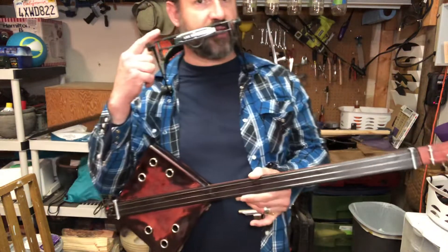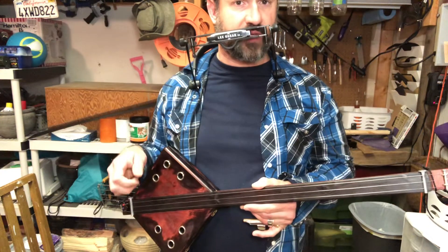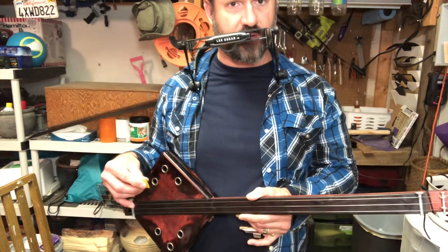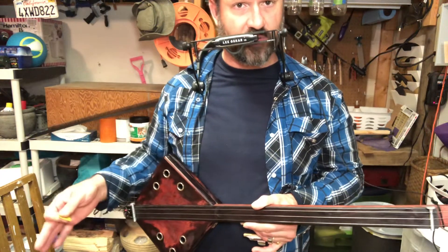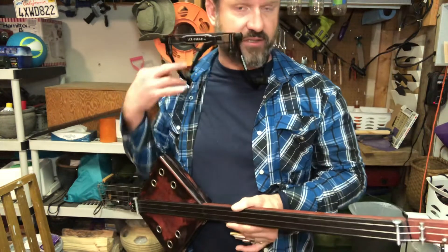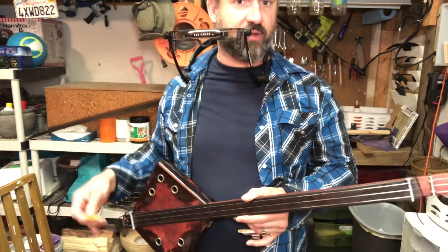So anyway guys, this is one of my Zen Harmonicas. You can get one if you'd like — Zen Harmonicas 432 Hz. I can tune any harmonica; I can tune them to different styles: natural, minor, whatever you're looking for.